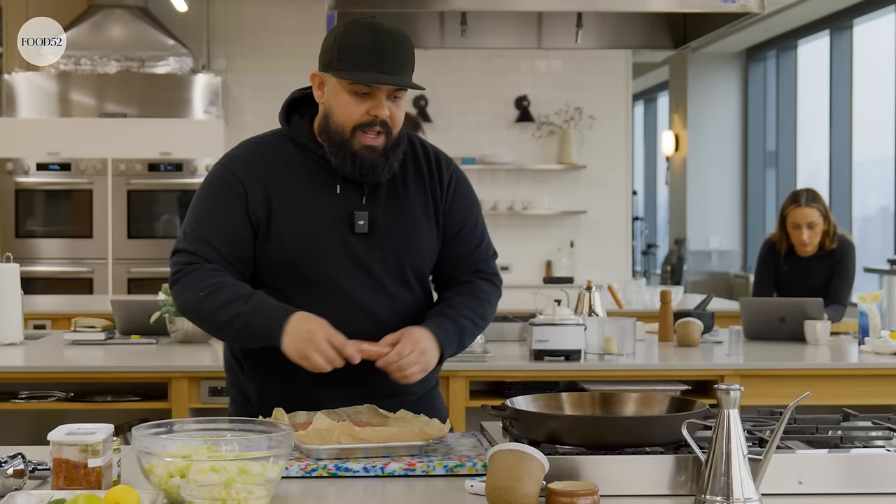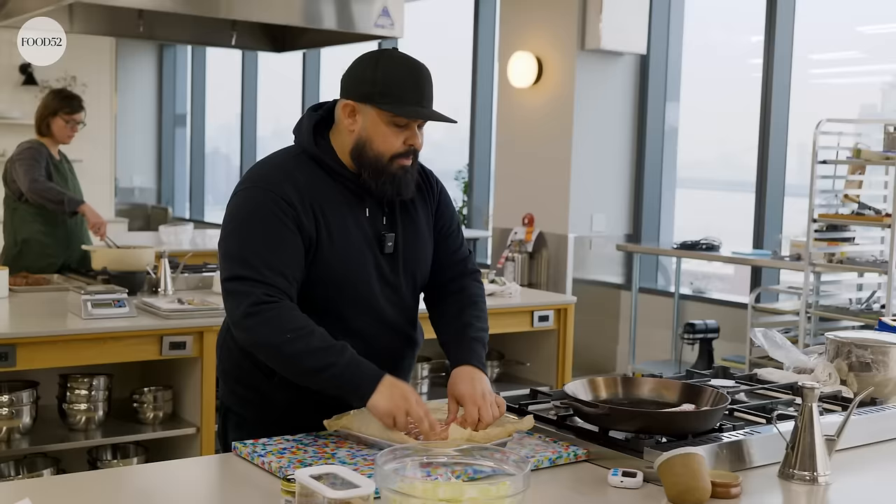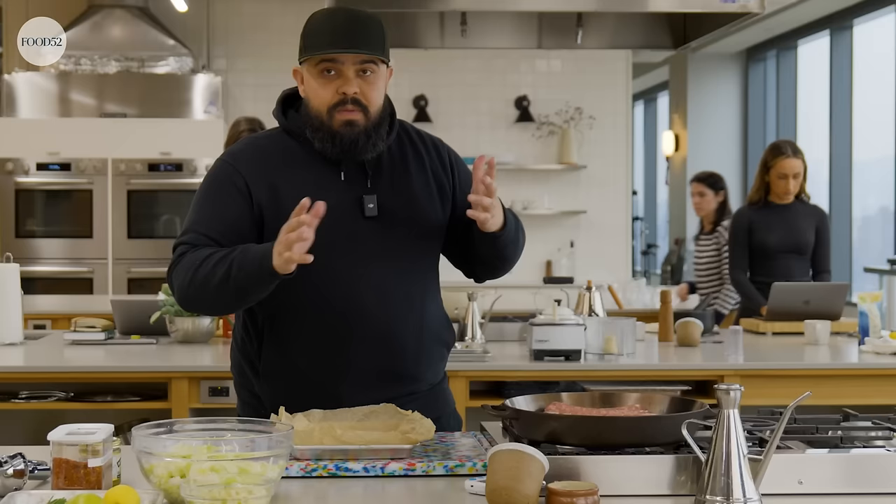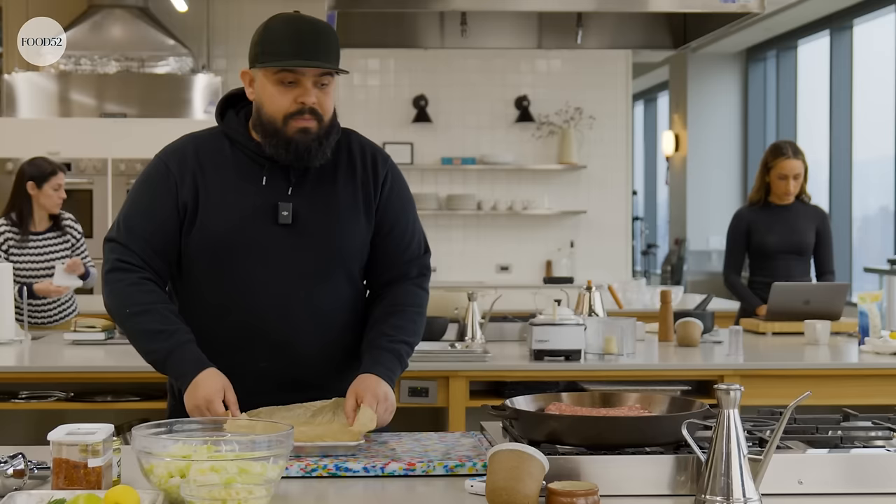At this point I'm just searing it, just getting a little color. We're not cooking it all the way through. Today I'm using pork sausage. This will go great with turkey sausages or any other animal if you don't eat pork. This will work with veggie sausage too.